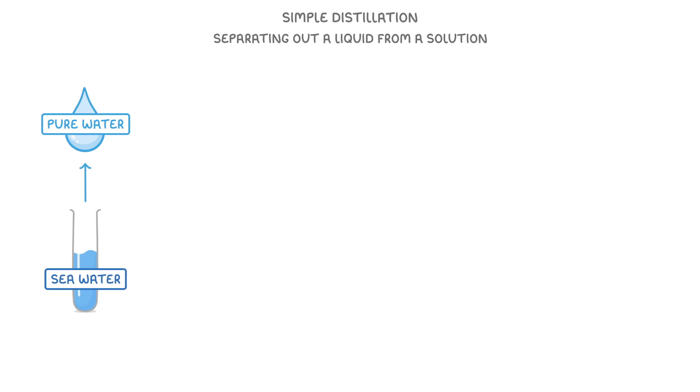Simple distillation is used for separating out a liquid from a solution. As an example, we could use simple distillation to separate pure water from seawater.